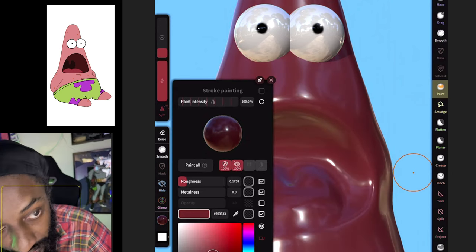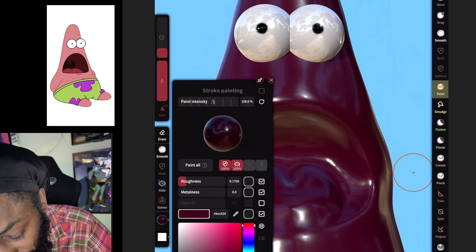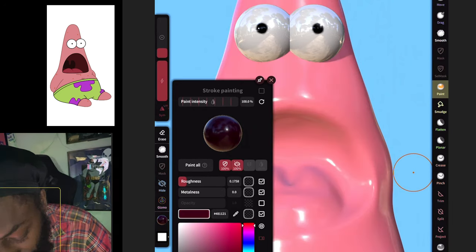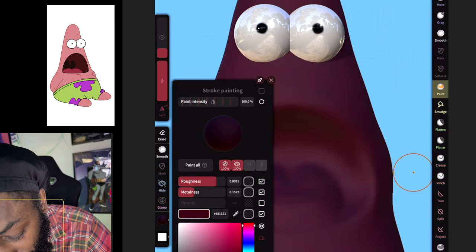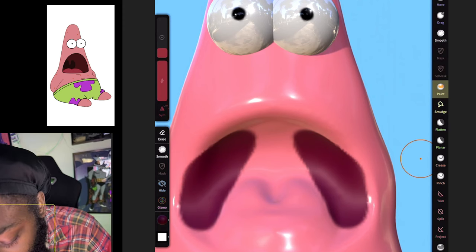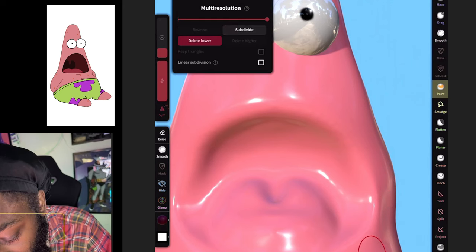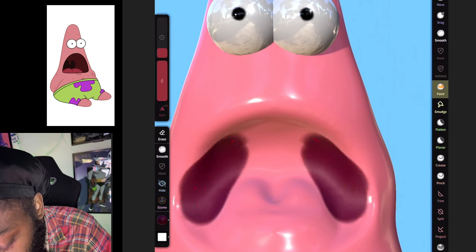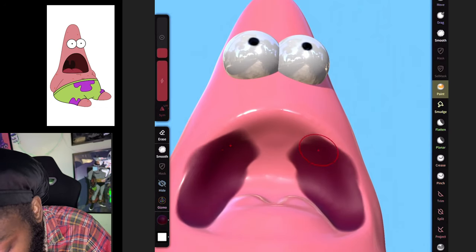Let's make the inner mouth area — find the color we want to use. We're not gonna make that shine too much, so we can bring the shine down and switch the color up. Just like I said, when you don't like all the pixels in your paint, just come up here and hit Subdivide — it'll let you paint without all the pixels.